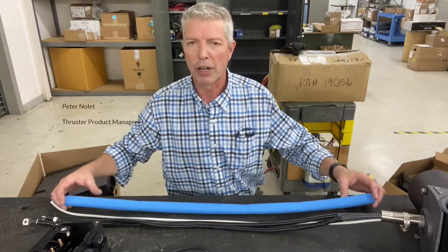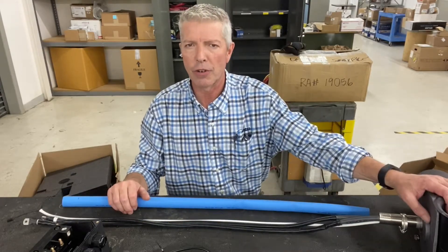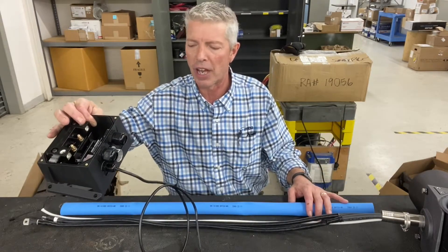Hi there, Peter Ouellette from EMTRA. I'm the product manager for Sidebar Thrusters, and today I want to go through the installation of our new SX external thruster with the use of the blue sleeve along its cables and connection to the control box that goes inside the boat.